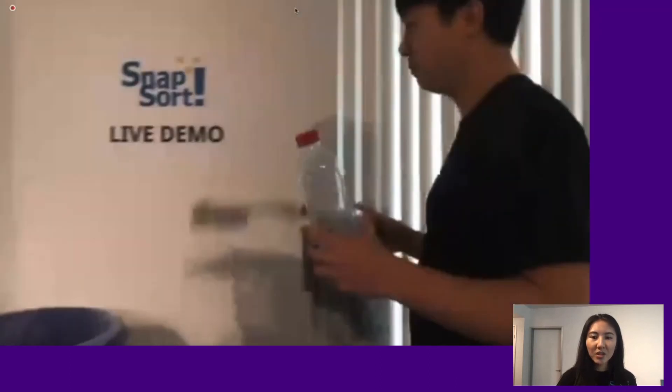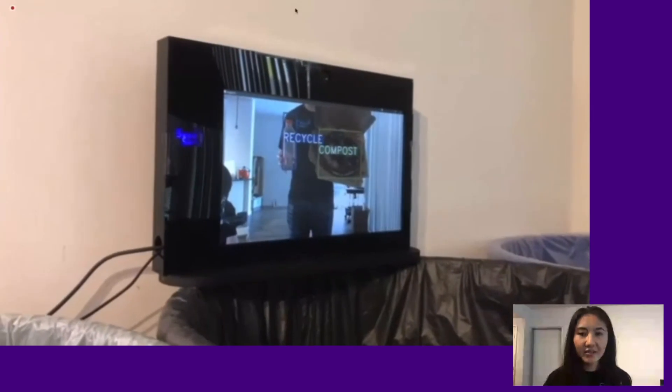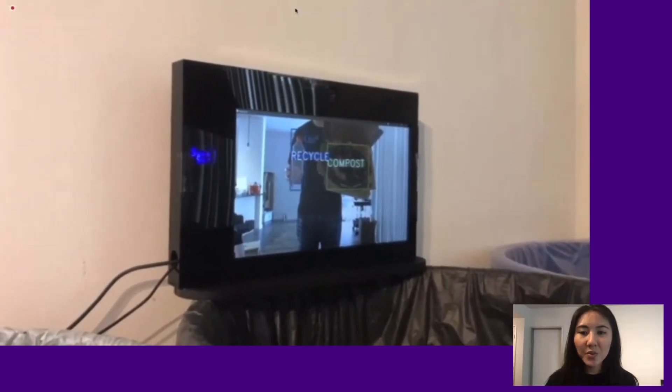Our product is designed to be installed in public indoor areas. When a user walks up to the bins, the screen will show the instructions immediately. Now we can see the bottle is recycled and the greasy pizza box is composted.